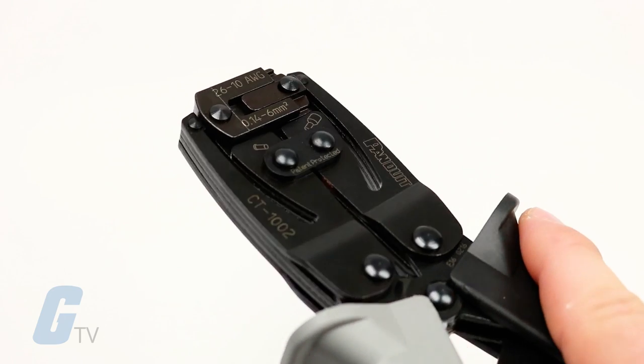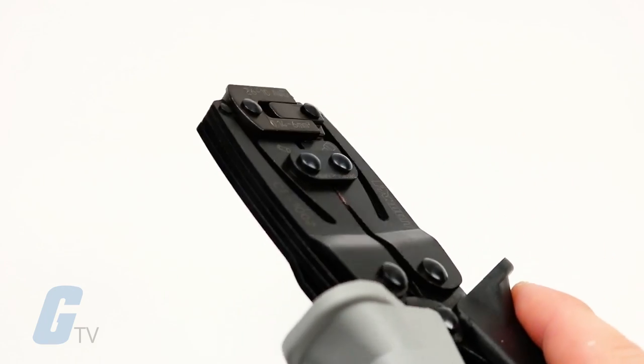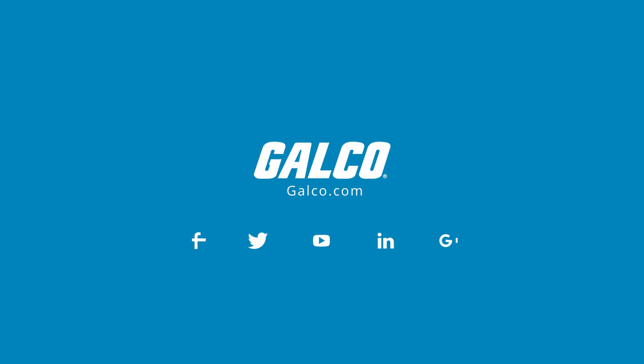This controlled cycle crimping tool is suitable for use in industrial, automotive, and other electrical applications. You can view our full selection of Panduit crimping tools at galco.com.